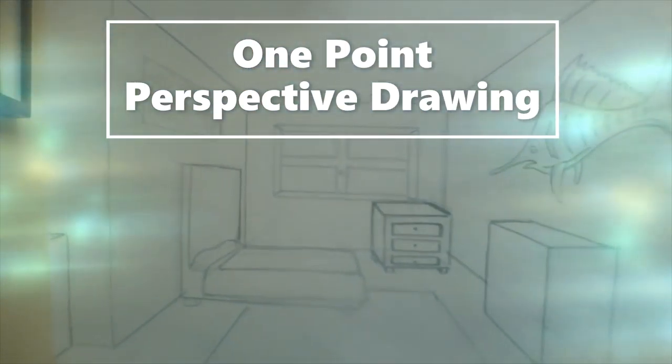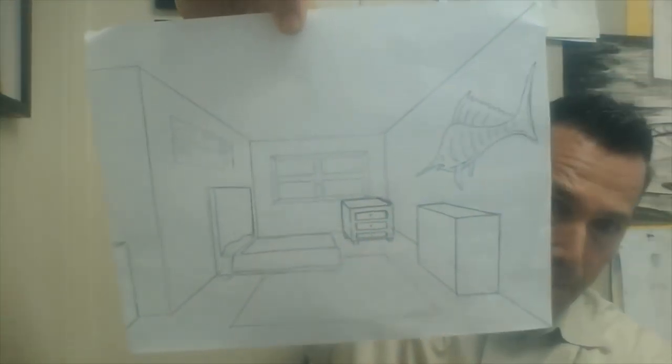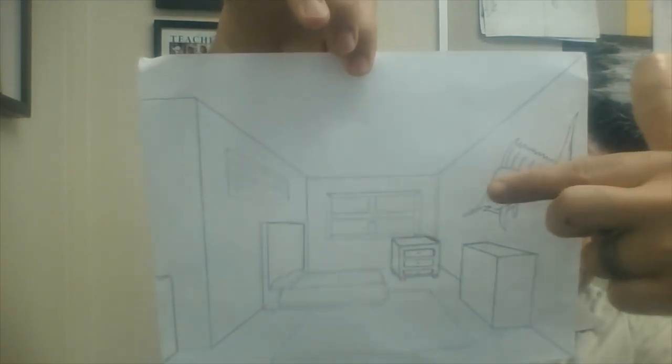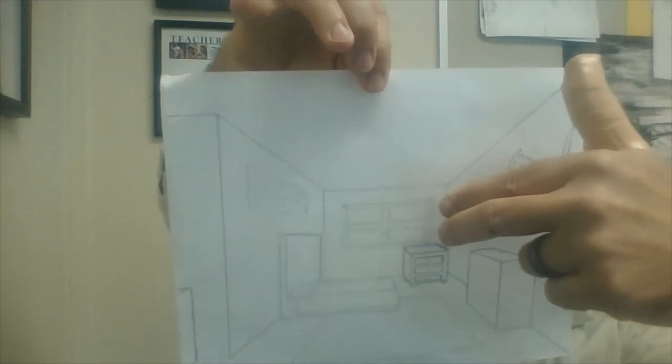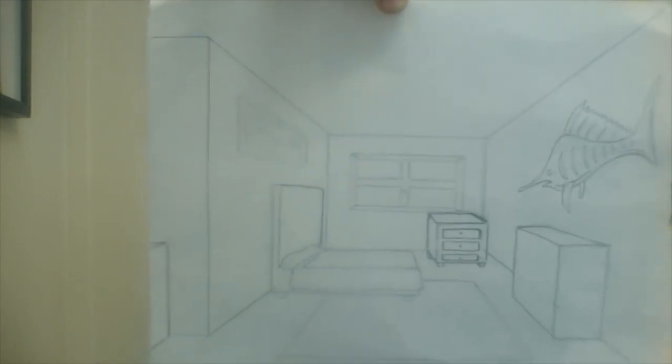Like this example here — look at this. They really took a stab at creating all these shapes and furniture, and even this marlin on the wall. They did a great job because it's larger here and gets smaller as it goes back towards the vanishing point, so it does go in that line.